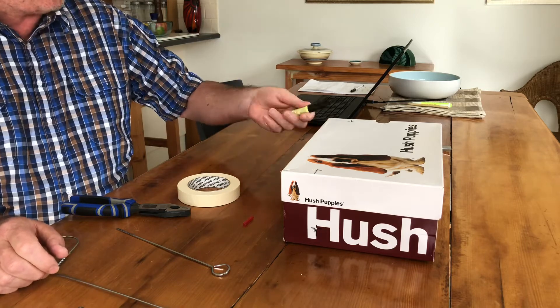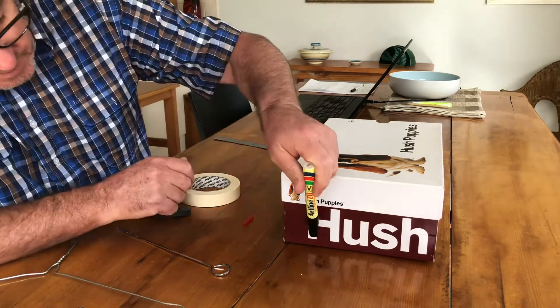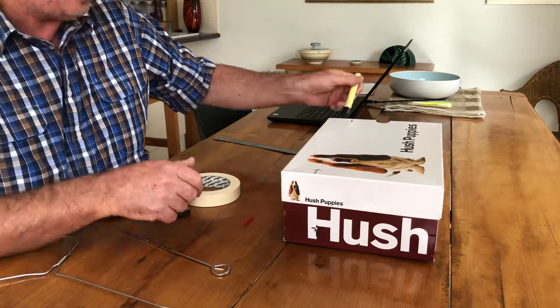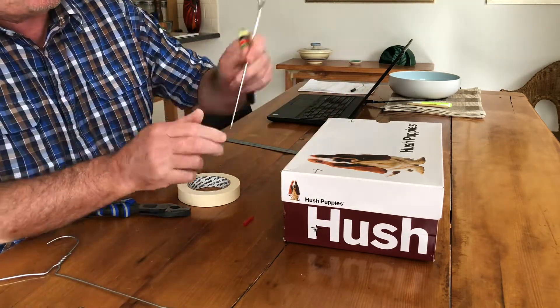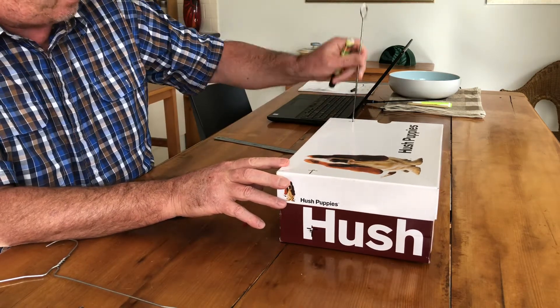I've got a marking pen and ruler. The first thing I did this morning was mark some holes, then made the holes using a skewer — basically push down on the cross like that just to penetrate through the cardboard.